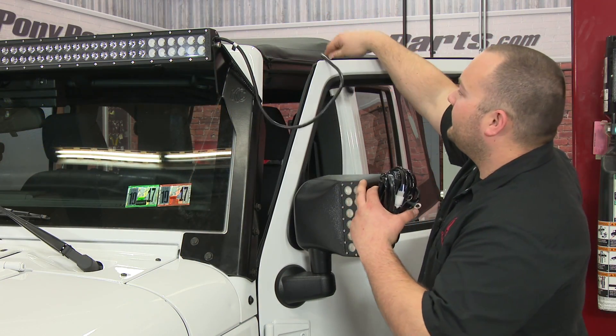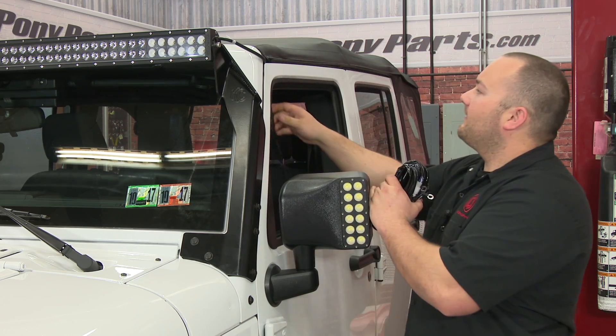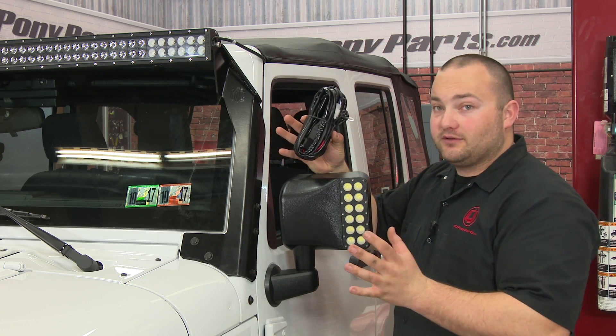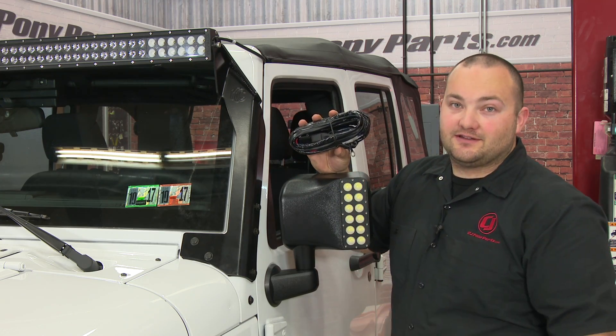Once you get the bar mounted, you're going to run the big wire inside the door like this. It comes with its own wiring harness so you can wire it up however you'd like. We're going to hook ours up to our trail rocker system, but you can use the included harness for an easy installation.